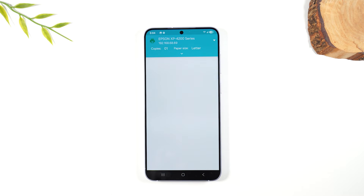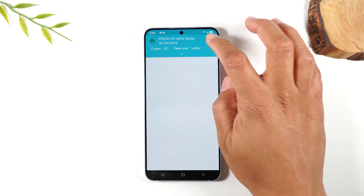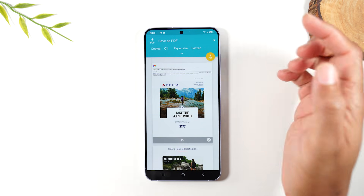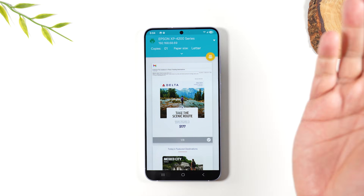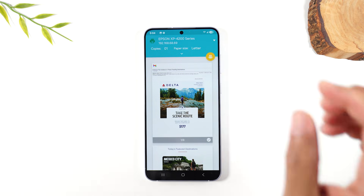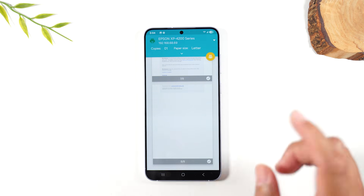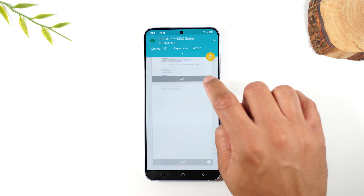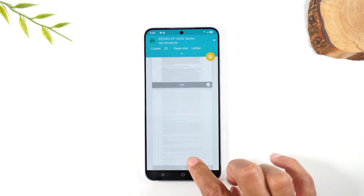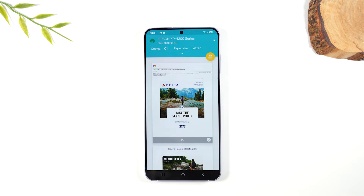Sometimes when printing multiple pages the preview doesn't pop up right away — you want to see that orange print button with the print icon, that's how you know it's ready. Here's a little trick: if the preview is taking a long time, tap the drop-down arrow and go to Save as PDF. It'll load very quickly, then tap the drop-down again and go back to Epson XP-4200. If the email is multiple pages and you only want the first page, tap the little checkmark on any page to uncheck it and cut down on what's printed. When ready, tap the print icon to send it to the printer.